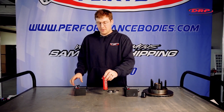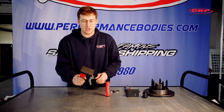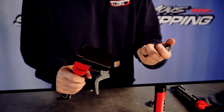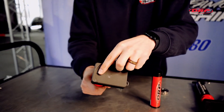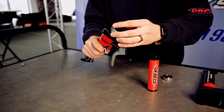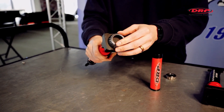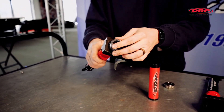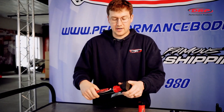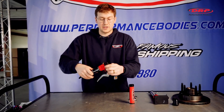Come up here close and I'll show you how this works. It's pretty easy — it has a little nipple there that you can slide your bearing right in between, and you just press that down and the grease goes right in. This is a new one I have ready right here.